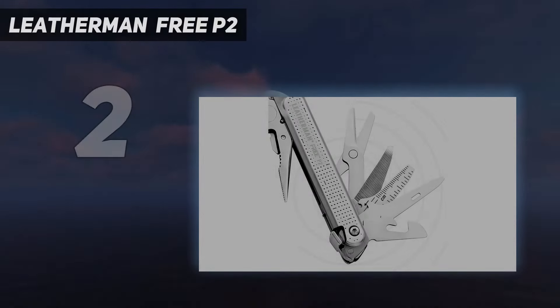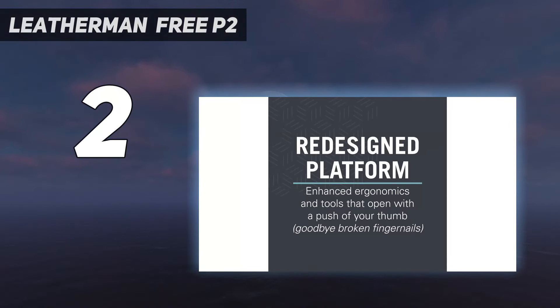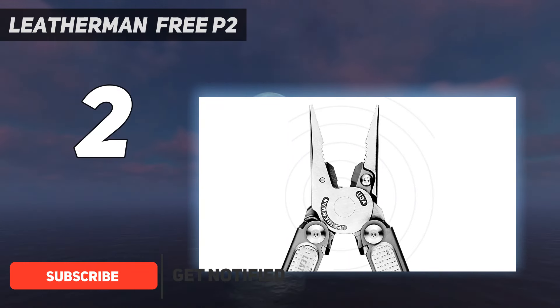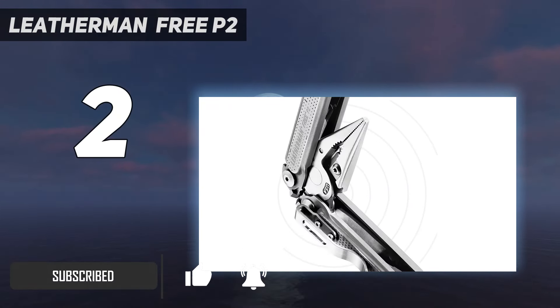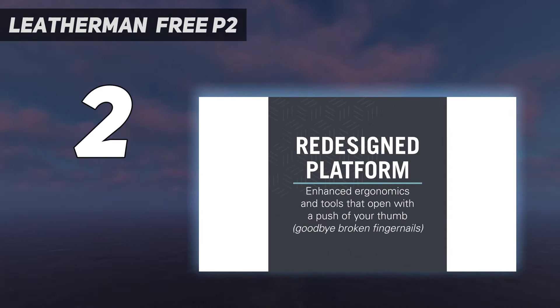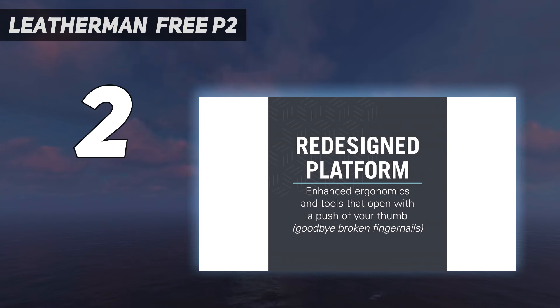Number 2 on my list: the Leatherman Free P2. If you are seeking a larger multi-tool, yet one that is extremely easy to use, we recommend the Leatherman Free P2. Released in 2019, it is an entirely new design for Leatherman. With its handles closed, all of the tools can be accessed with a single hand — a unique feature in the world of multi-tools. You can even deploy the pliers one-handed with just a flip of the wrist. After testing the Free P2 for several weeks, other full-size multi-tools, such as the classic Leatherman Wave Plus, started to feel clunky and laborious to open.